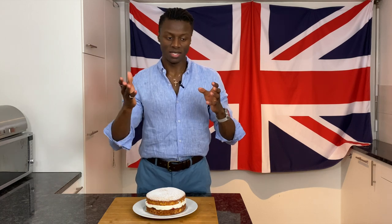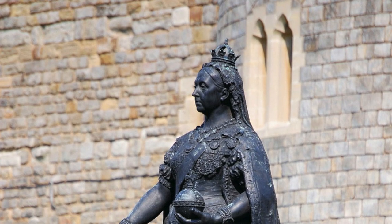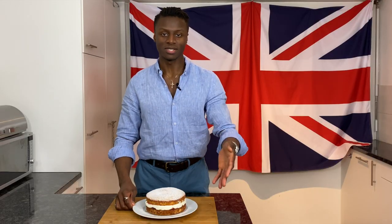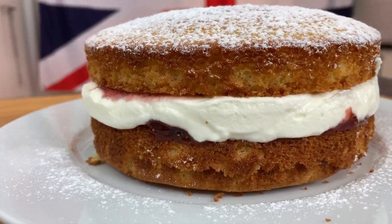Welcome to Brilliantly British. My name is Lawrence and today we're going to start off the show by going back in time to the Victorian era. It's three o'clock in the afternoon, maybe even four o'clock. You're feeling a bit weak, a bit tired, hungry. What do you do? I'd recommend taking a leaf out of Queen Victoria's book. Her Royal Highness Queen Victoria would often at this time have some sandwiches and some cake — this cake, a Victoria sponge cake.